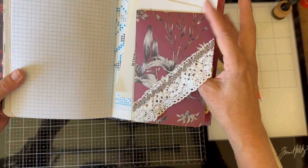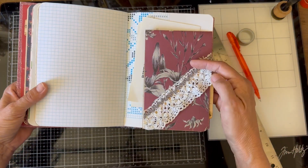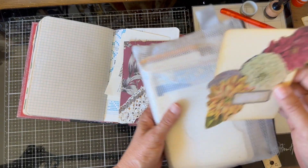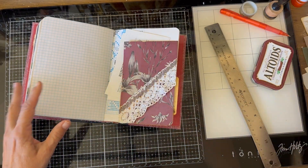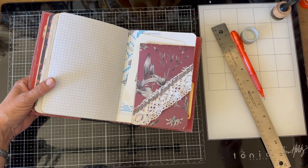Let me just show you a close-up of how that looks and how it flips. I like it! Back into my pocket pouch and I will use that again in another journal. Thanks so much for being with me — we'll see you again with a new project.